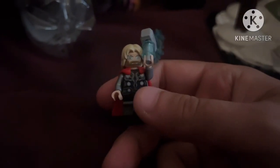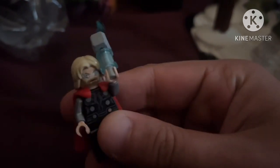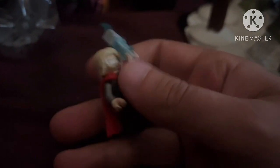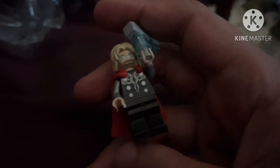Next up is Thor, and he also isn't really exclusive because the torso and face come in plenty of sets like the Avengers Tower and the Quinjet. But it also comes with this new rubber cape that was introduced this year that came in the Surtr set, so it is pretty good — also good to get him here.